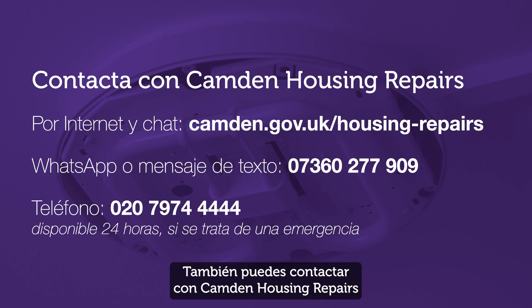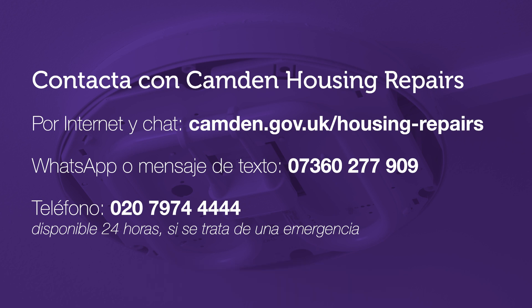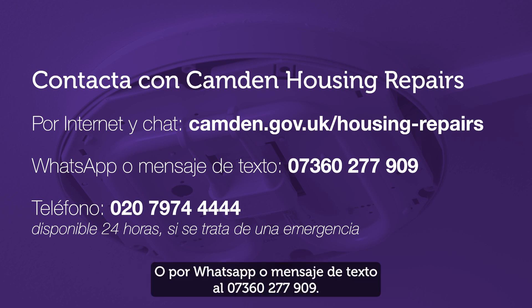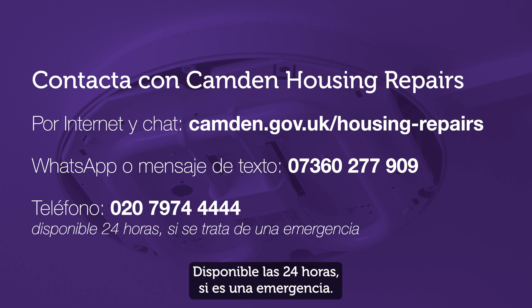You can also contact Camden Housing Repairs through our website and web chat at camden.gov.uk/housing-repairs, or by WhatsApp or text message on 07360 277 909, or call 020 7974 4444, available 24/7 if it's an emergency.